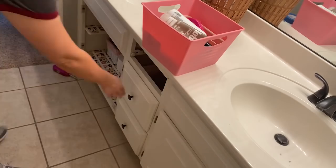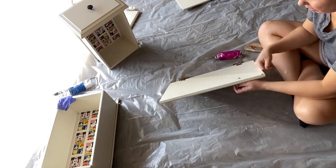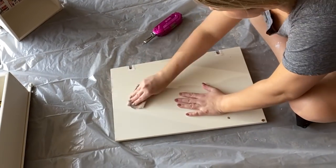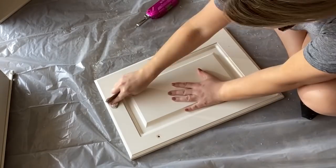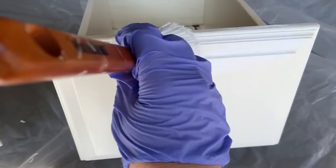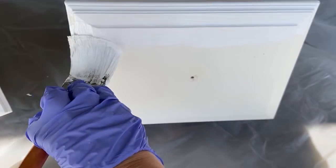Next I'm going to turn my attention to the cabinets. The first thing I'm going to do out in my garage is remove all of the hardware. Then I'm going to use that same Gripper primer to prime my cabinets. I like to use my angled brush and get in the inner portion of the cabinet.